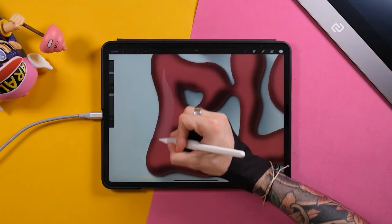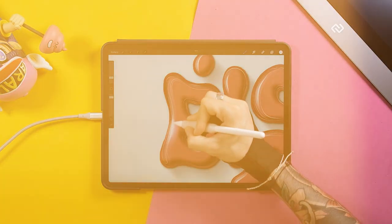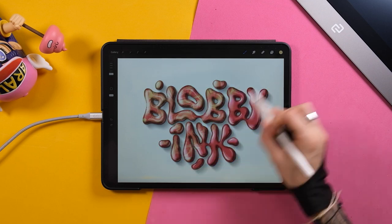As a bonus, you will find a one-hour tutorial that guides you step by step on how to create a piece like this one. You will sketch, ink, create outlines, shadows and lights, create a marble texture, and add a background.